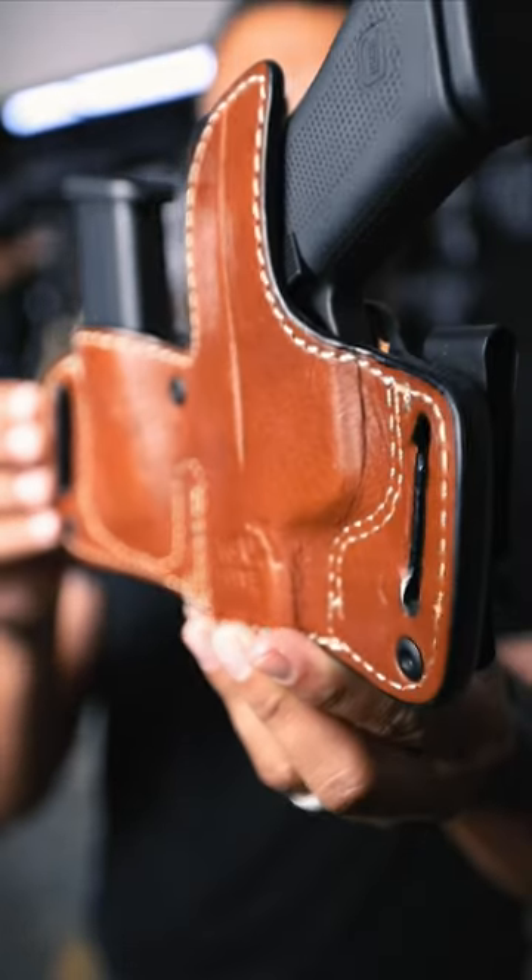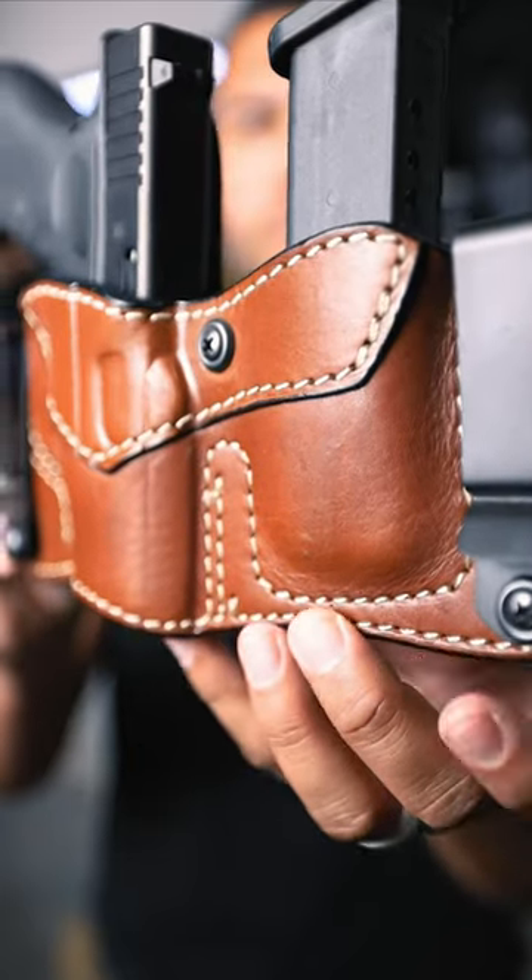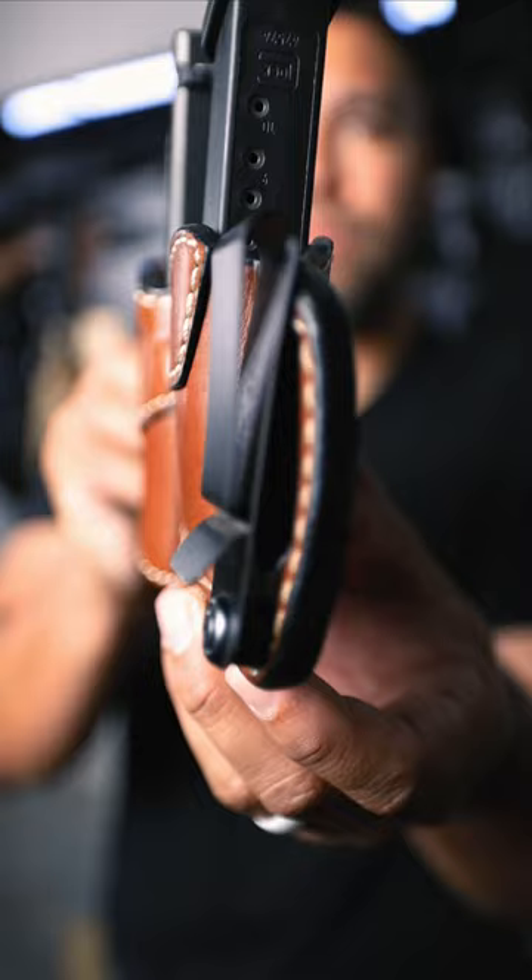I love the Tagwa Elite Series because it holds my 43X real snug and it conceals really well. And I can't complain about that extra attached magazine pouch.